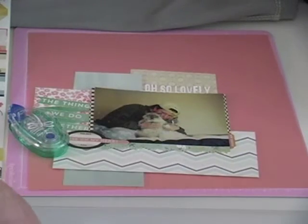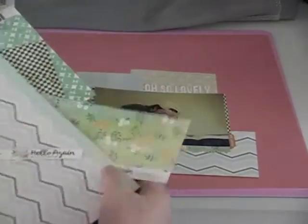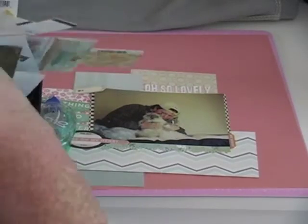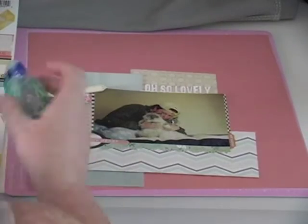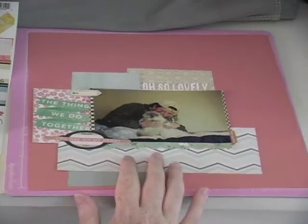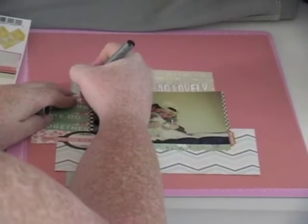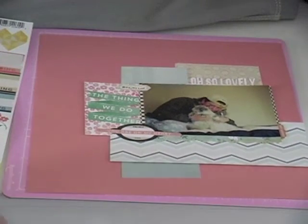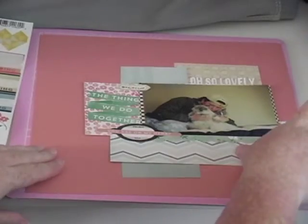I thought about using the Studio Calico bow but decided against it. I'm going to use that October Afternoon tidbit from the Travel Girl collection. I was looking for a stamp but didn't have anything small enough, so I just decided to write on it using my Zig Millennium Writer. I think I've got everything where I want it, so I'm going to use a little bit of washi tape — a blue polka dot from Recollections, though I'm not sure of the exact name.